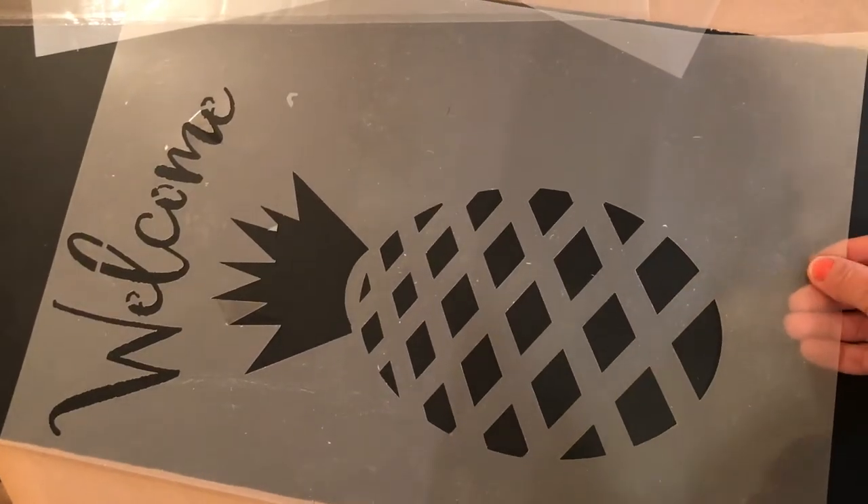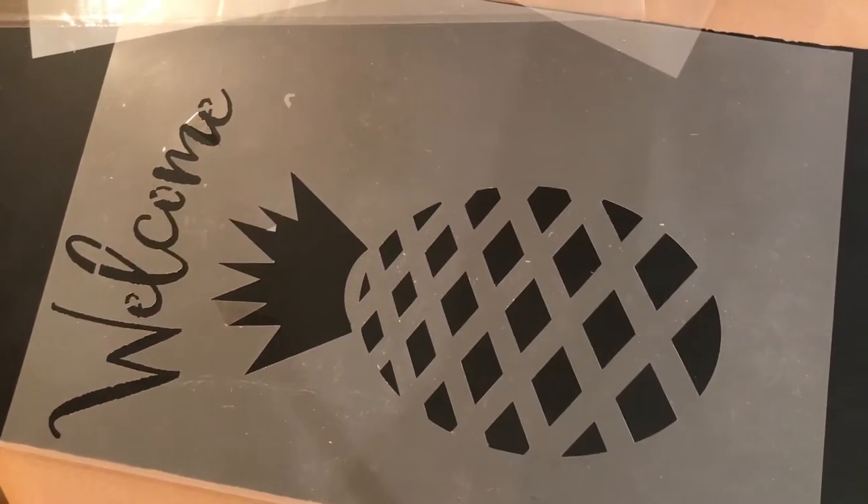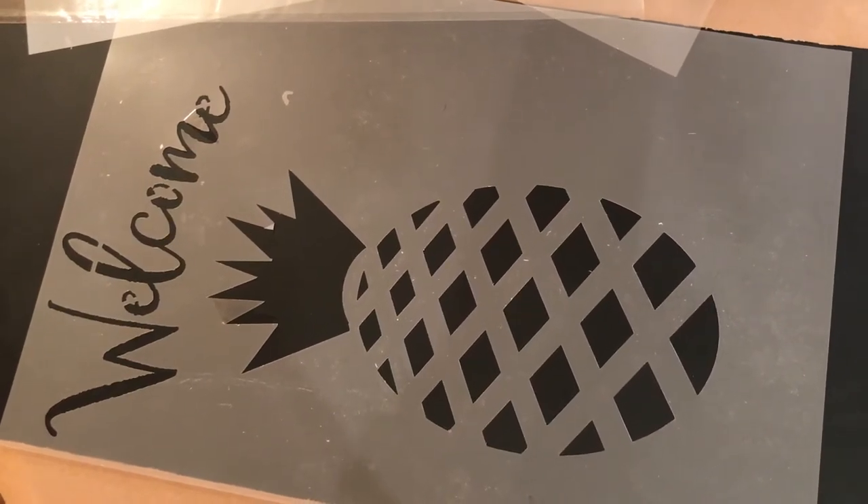The last one I have to show you today is our welcome sign, which is cute on a front door or anywhere in your home. So we're going to be redoing our website.